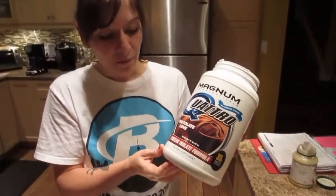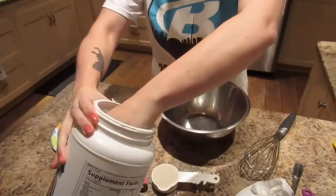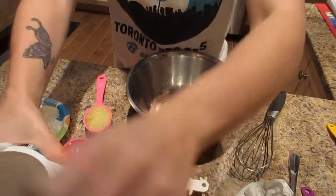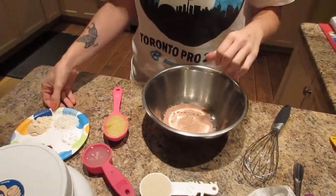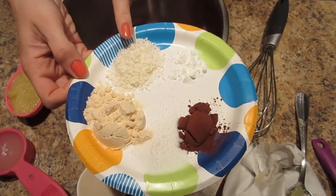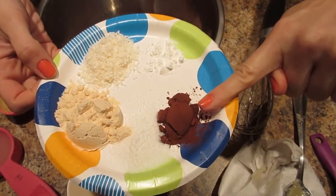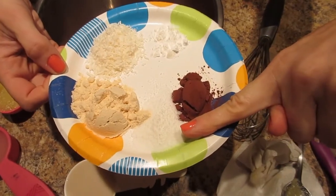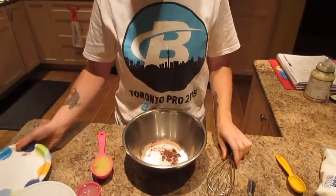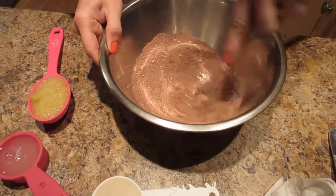We're going to start with one scoop of chocolate protein powder — this is Chocolate Love protein powder by Magnum Quattro. This is for one batch, one serving for one person. Then some more dry ingredients: a tablespoon of unsweetened coconut, half a teaspoon of baking powder, half a teaspoon of cocoa powder, half a teaspoon of stevia, and a tablespoon of coconut flour. That's all going to go in here — stir that up just a little.